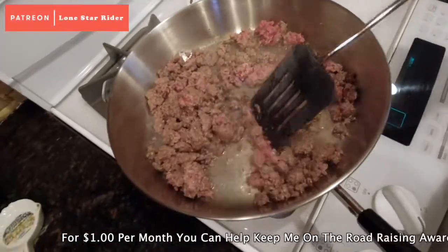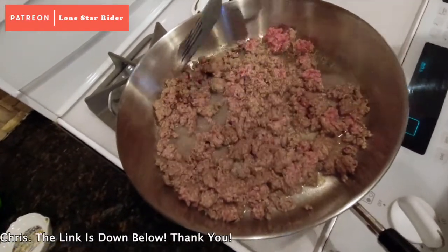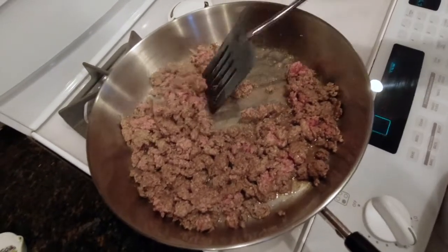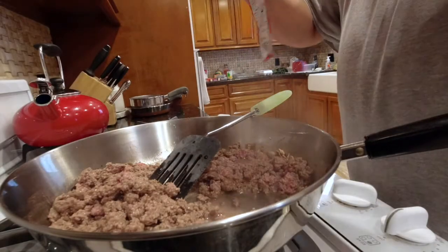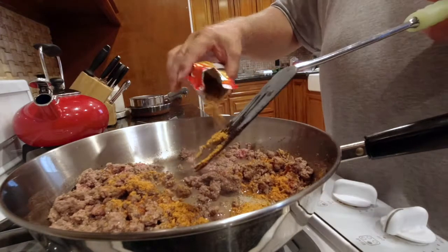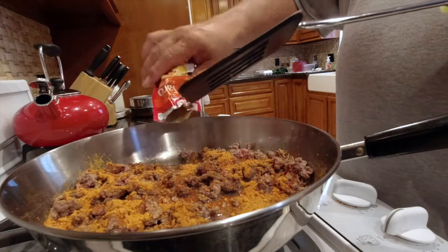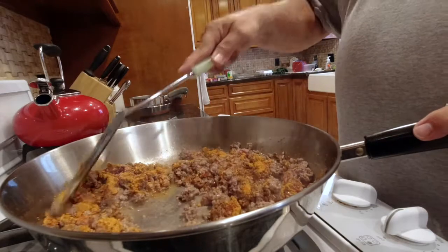The package says to put the taco sauce in after you brown all the meat. This pan makes it look like there's not a whole lot of meat in there, but there is. It smells like tacos.